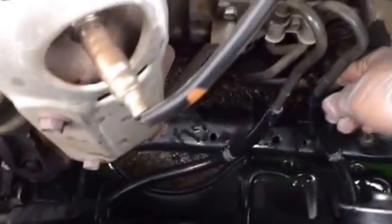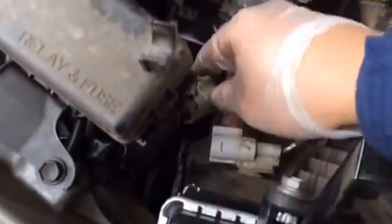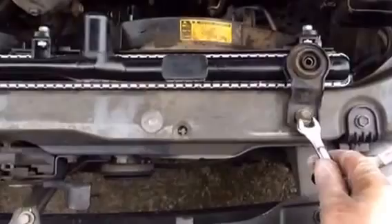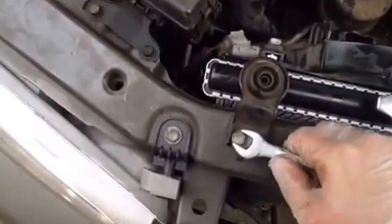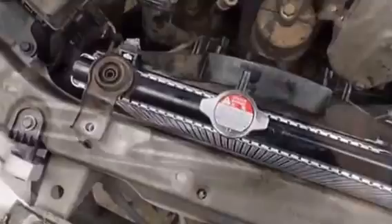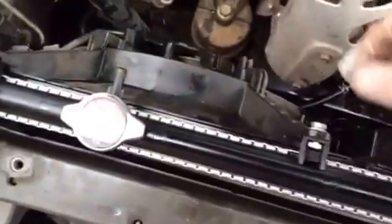Okay, put it. And then these over here — three, four — and then over here, nine. Same thing over here, this side. And these, and these. And then take it out.